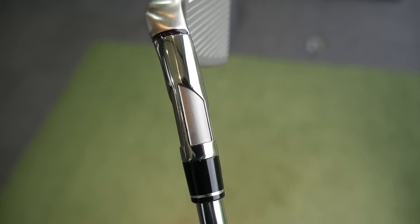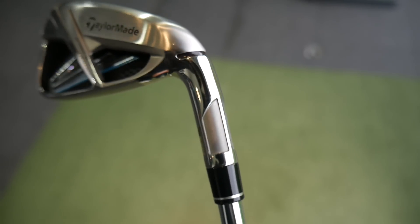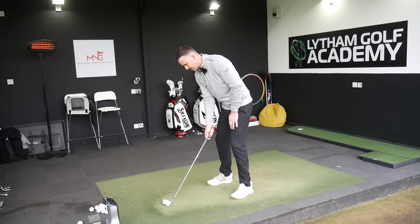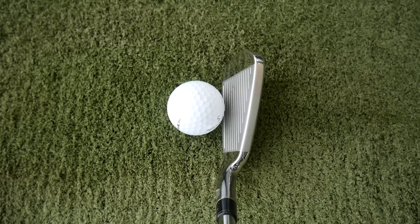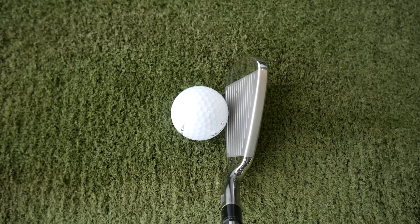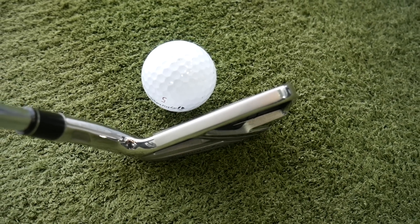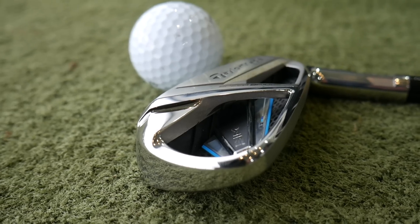We've got a fluted hosel, saving weight and repositioning it. First instinct behind the golf ball — it's a pretty big appearance. It's a thick top line with a bit of offset happening. This is more like an M6 replacement iron, so we're going to see loads of forgiveness and loads of power. That's what TaylorMade is saying. Anyway, let's get this first one hit.